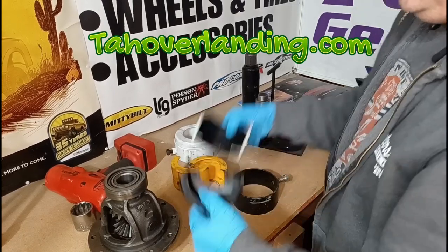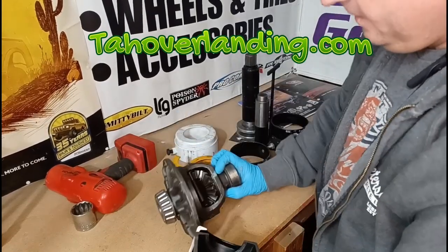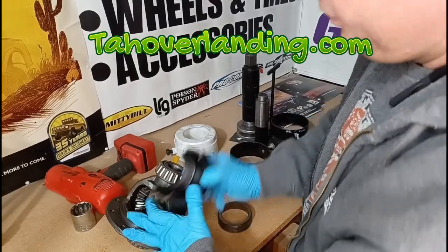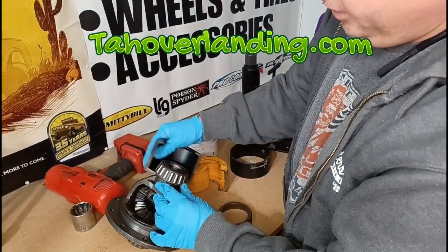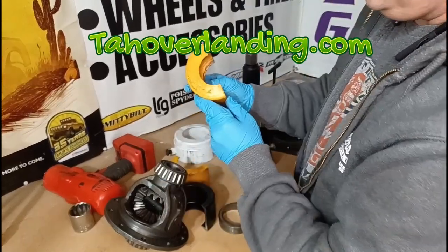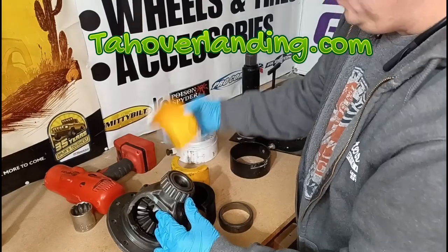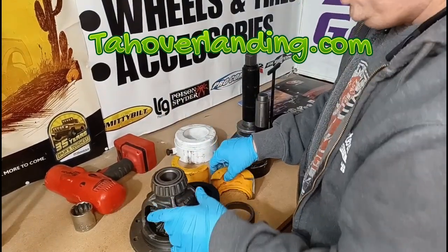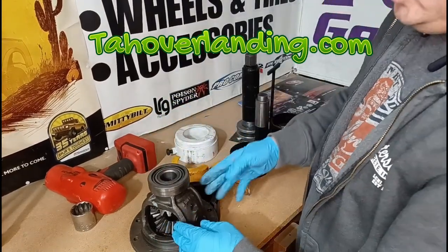What you do is figure out which clamshell is going to be the best fit around the base of the bearing. I already know it's this one for the Dana 44. If you try one that's the wrong size — this one's too small, it won't seat all the way down — and this one's clearly too big.